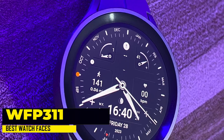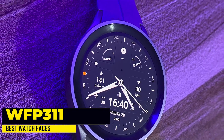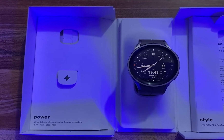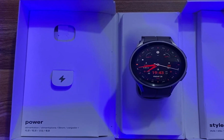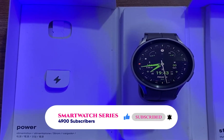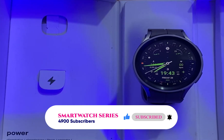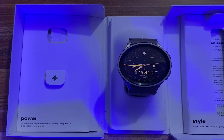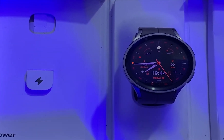The next on my list is the WFP311 watch face. This is a premium watch face with a gorgeous appearance and sophisticated aesthetics with lots of customizable options. This awesomely designed watch face shows the time in both analog and digital formats. It also shows your heart rate and steps. At the top of the screen, it shows the battery level of the watch as well as your phone's battery level. It has four complications. Interestingly, the designer of this watch face is giving out a whopping 30 free coupon codes.